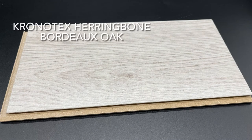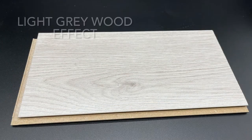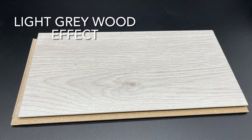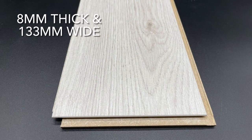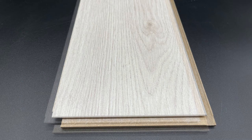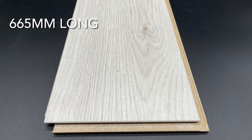Here we have our Cronotex Herringbone Oak Flooring. It is a light grey wood effect, it's 8mm thick and 133mm wide, and it's 665mm long.